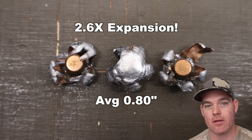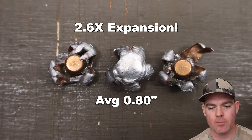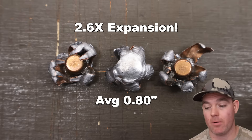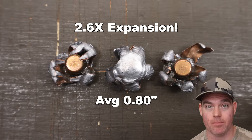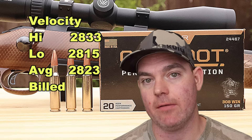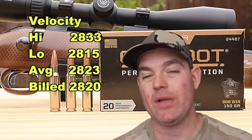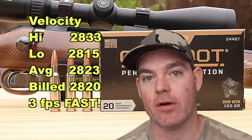Just look at these bullets — these things are monsters. They got big, they got wide. None of them are particularly inconsistent; the one on the right is a little jagged out with one of the petals, but excellent performance on weight retention and expansion. Velocity wise: 2833 for the high, 2815 for the low, for an average of 2823 versus the factory spec velocity of 2820 — we came in three feet per second faster than box spec.